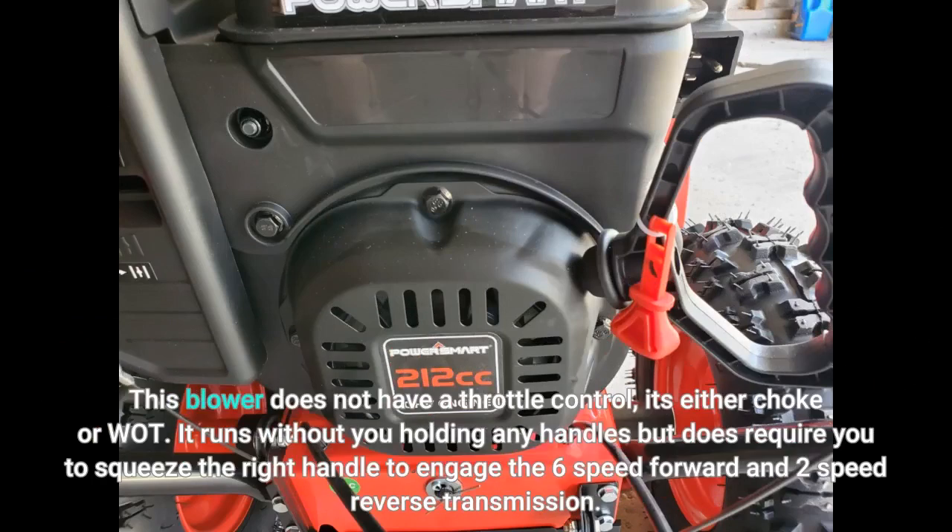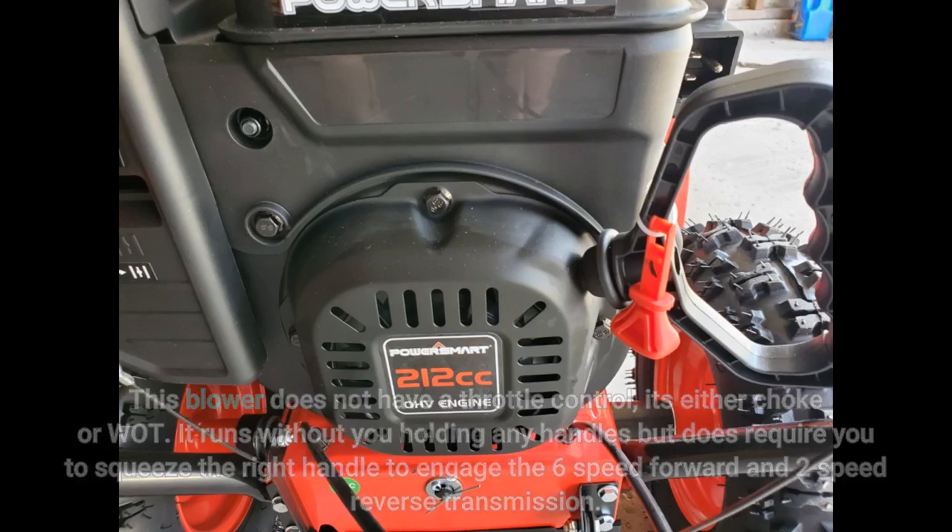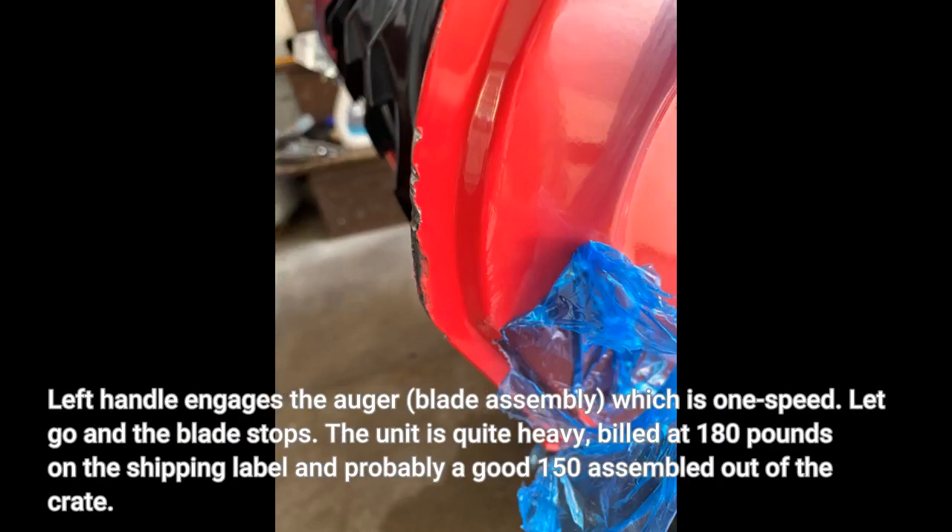This blower does not have a throttle control — it's either choke or wide open throttle. It runs without you holding any handles but does require you to squeeze the right handle to engage the six-speed forward and two-speed reverse transmission. Left handle engages the auger blade assembly, which is one speed. Let go and the blade stops.